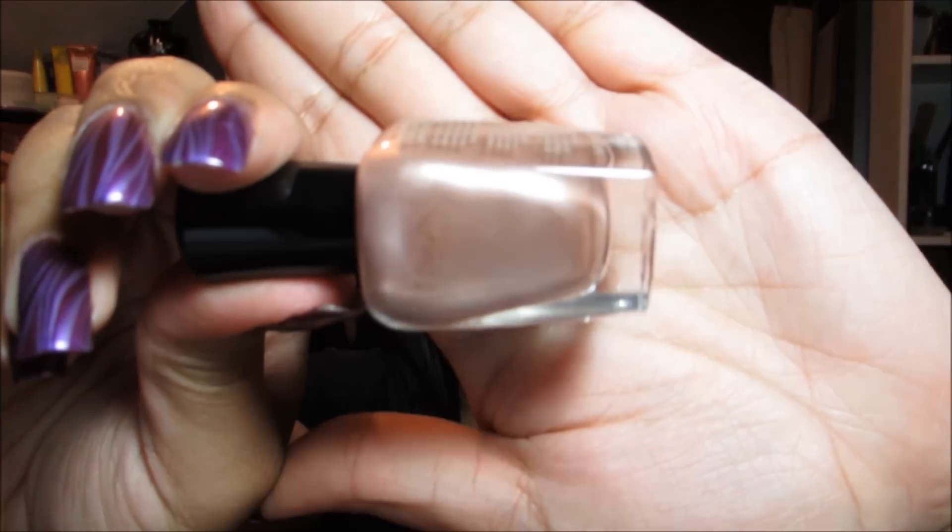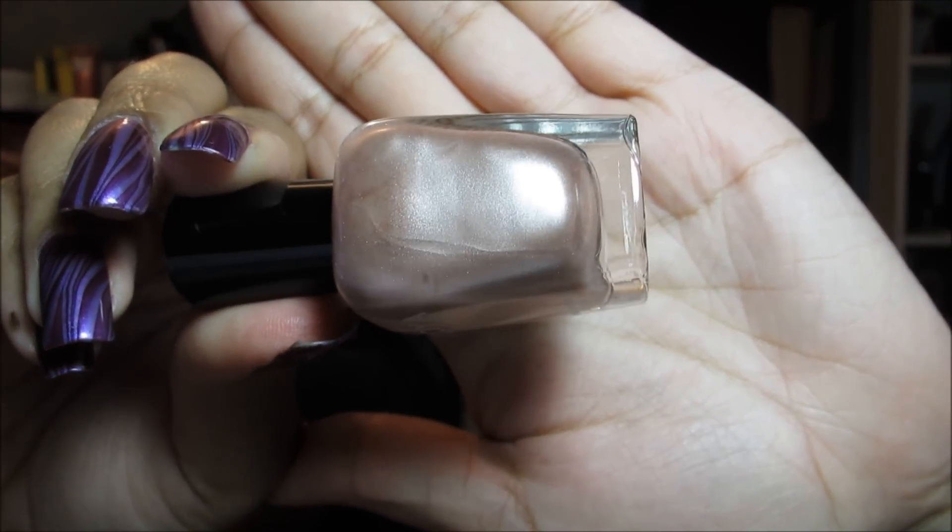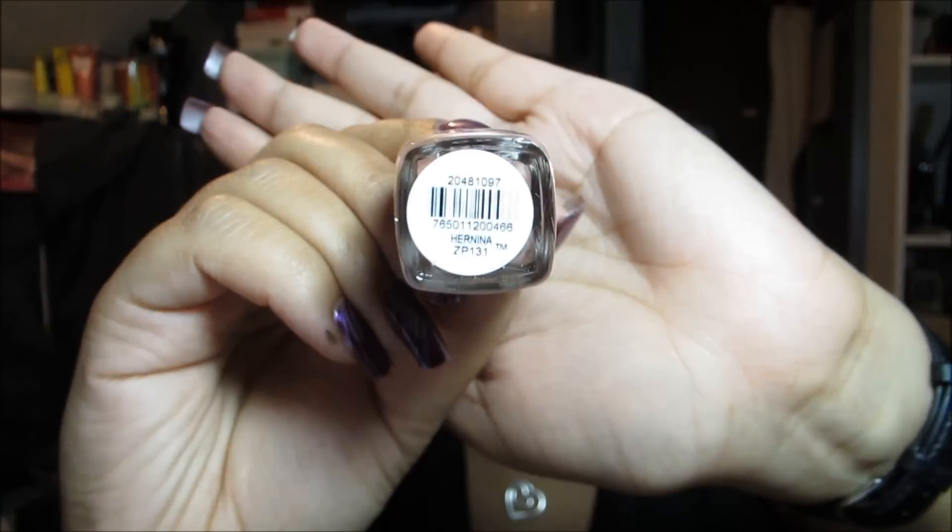On to the other colors I picked up — starting off with this shimmering taupe color. I'm not absolutely positive of the name. On the website it's listed as Hermina, but the label actually says Hermina with an N, so I'm not sure which is accurate. You may know that Zoya's polishes, for the most part, have people's names, which is sometimes a little confusing if you think the name should have something to do with the color. But it also means you can have a polish in your name — I do own the Colette color.